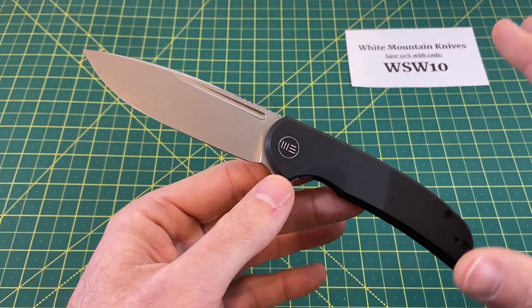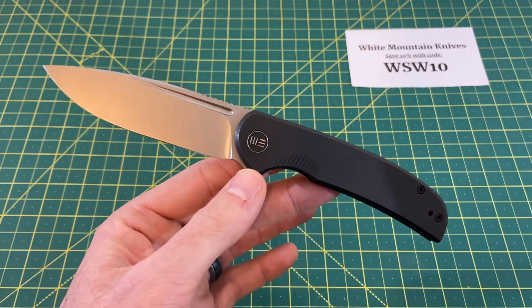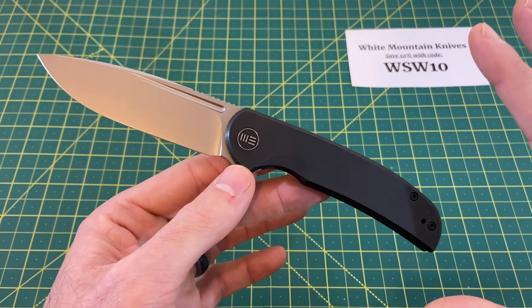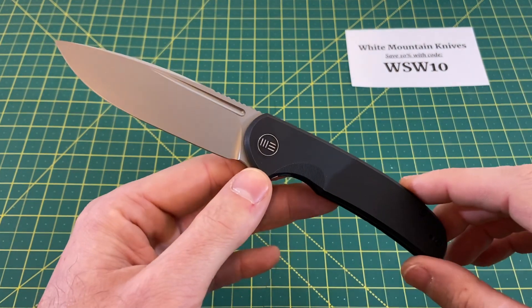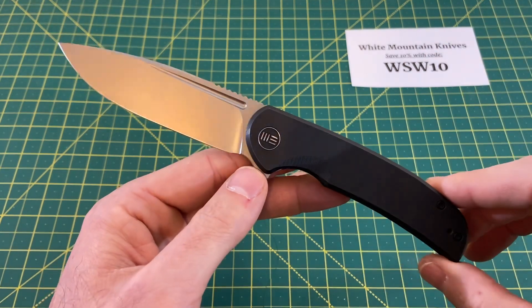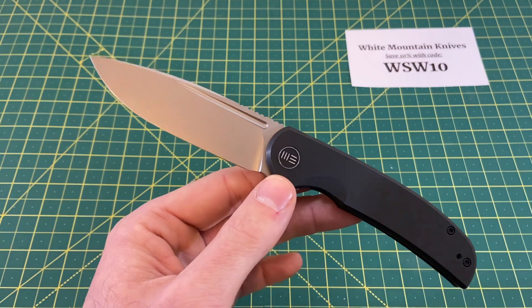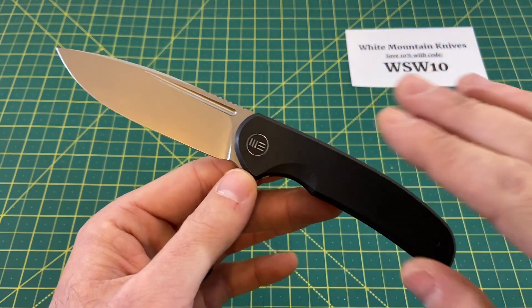I watched Knife Center's new knives segment and I love listening to David C. Anderson — he's very well-spoken and knowledgeable. He said it best: the more simple designs brought to market, the better. I couldn't agree more, especially when talking about Wee. Wee can have some outlandish designs which are cool, but to see what they can do on the simpler side is very impressive, and I hope they continue to do that.